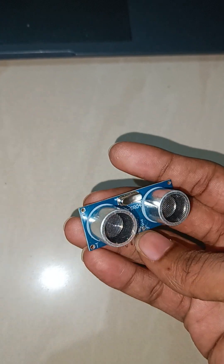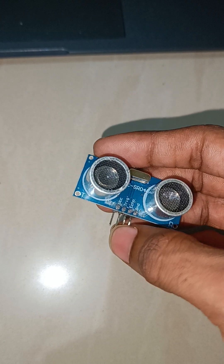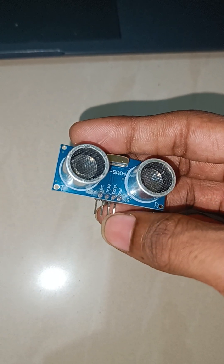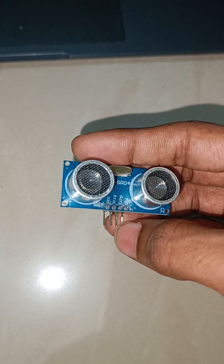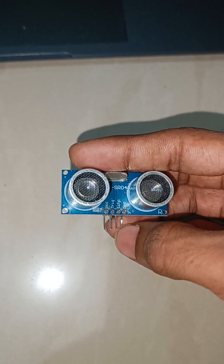For our project we are using two ultrasonic sensors. We have to connect the VCC to 5 volts and the Ground to the Arduino, and the Trigger pins and Echo pins to the digital pins based on our code. We will see the connections later on.